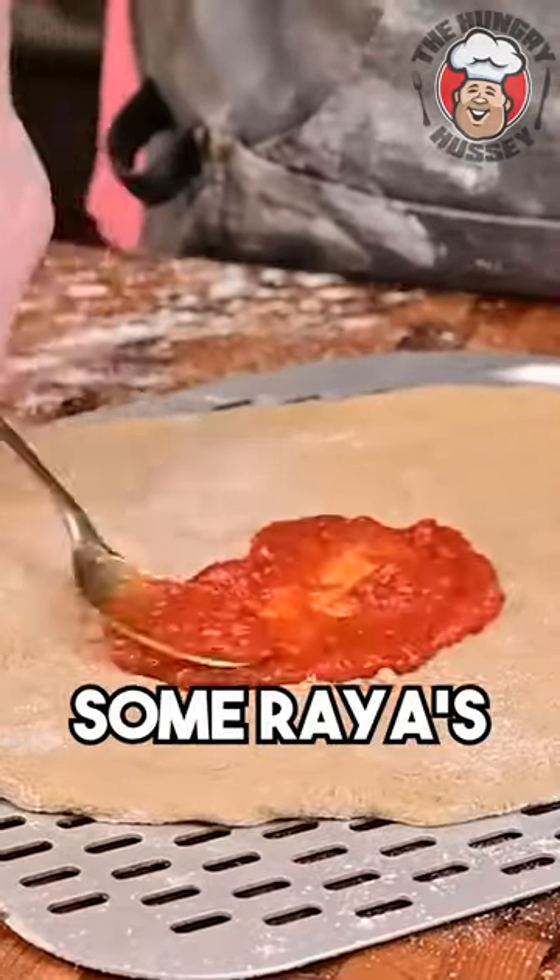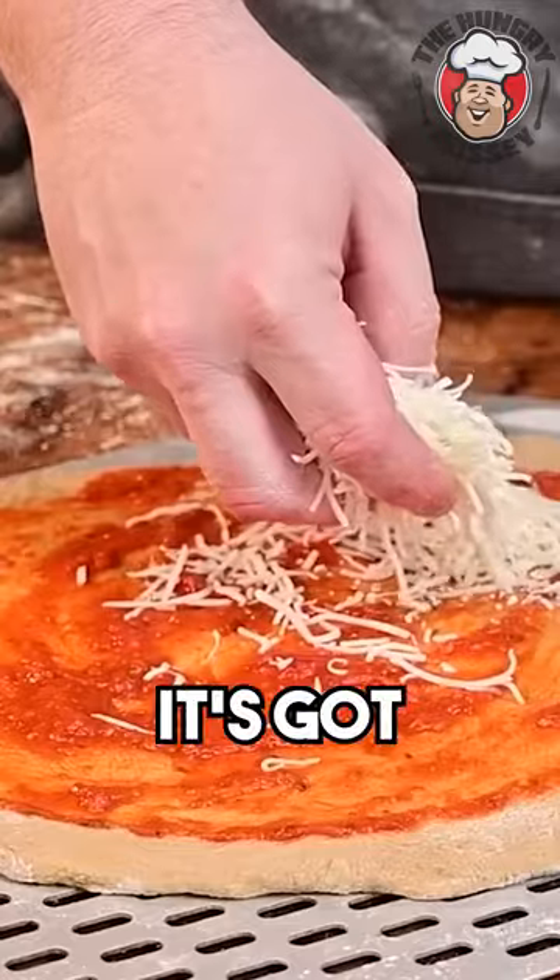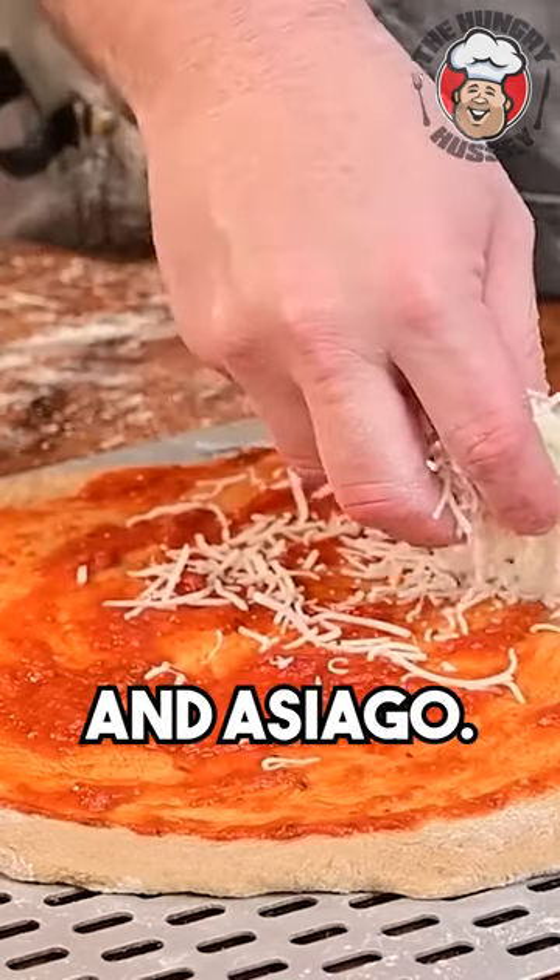Pizza sauce — this is just some Rao's pizza sauce. It's got mozzarella, white cheddar, smoked provolone, and asiago.